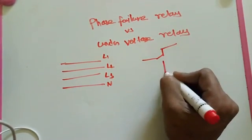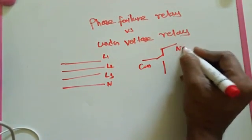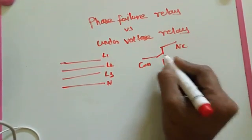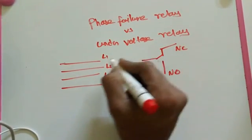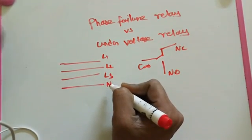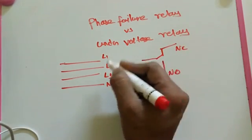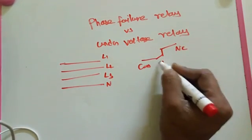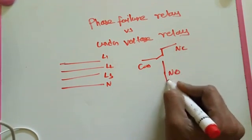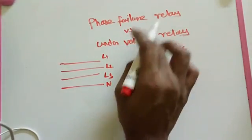Both relays also have output relay points: Common, NC, and NO. When the 3 voltages or neutral is available perfectly compared to the reference voltage, the relay activates and we get control outputs on that side. This is the basic working principle for both the UVR and phase failure relay.